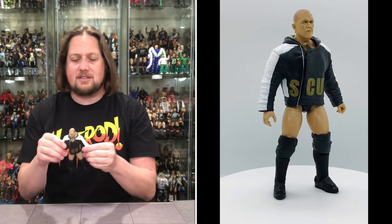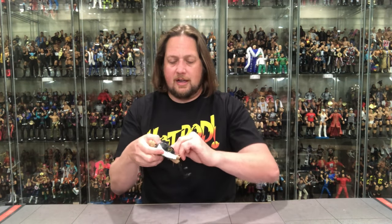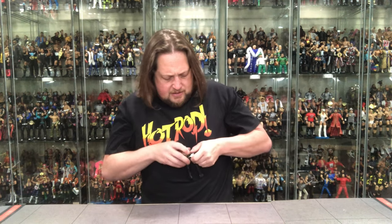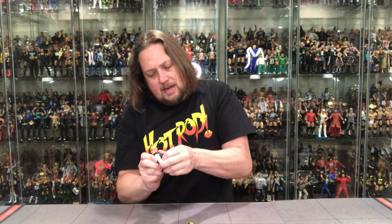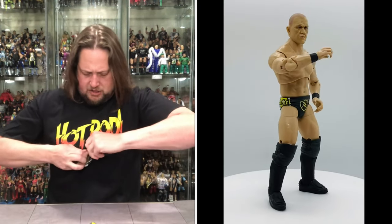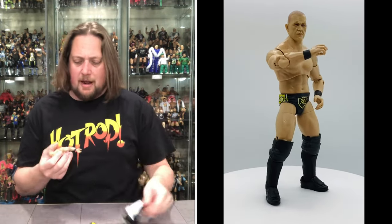I wish Jazzyware would do what Mattel Elite did with Kairi Sane — a hard jacket that still allows articulation. This jacket just doesn't do anything and can't go anywhere. Great for a shelf but if you're a kid playing with it, getting these jackets on and off takes real work. Very hard to get off without breaking the figure. After a struggle, I finally got it off.